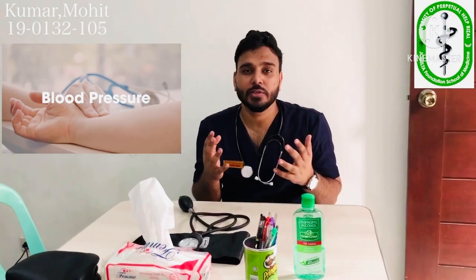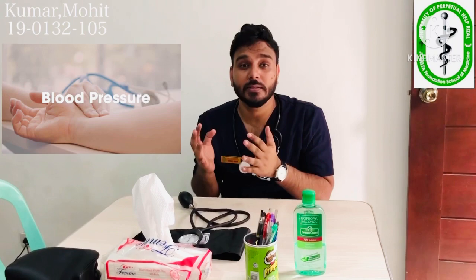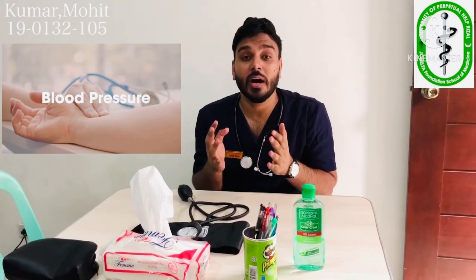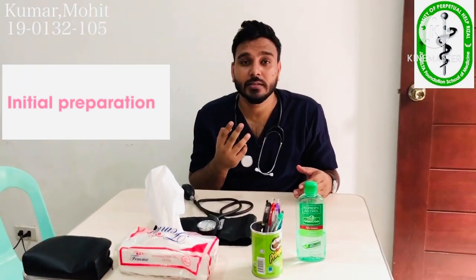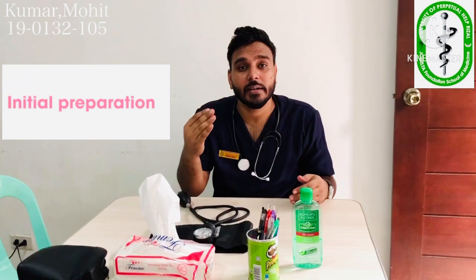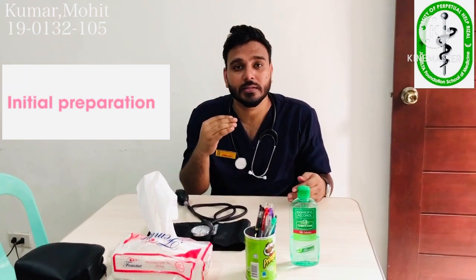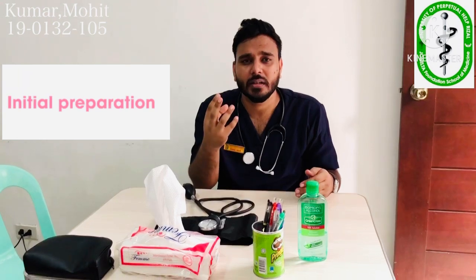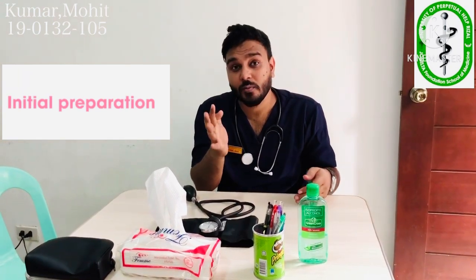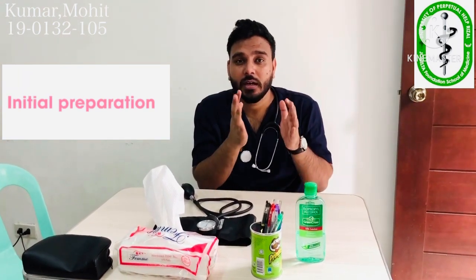Many diseases are related to blood pressure, so we have to know how to exactly measure it. While taking blood pressure, we have to indicate two points: one is the systolic pressure and the second one is the diastolic pressure — the pressure generated by our blood.